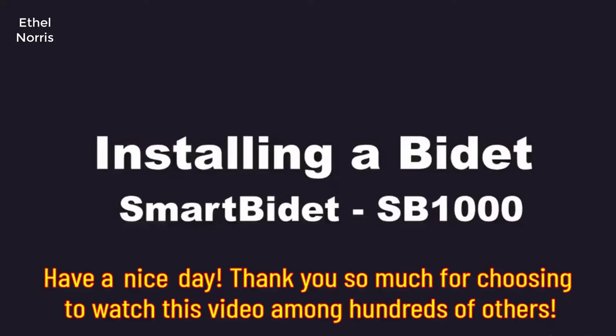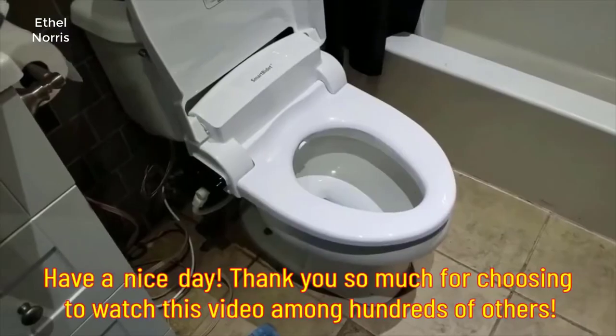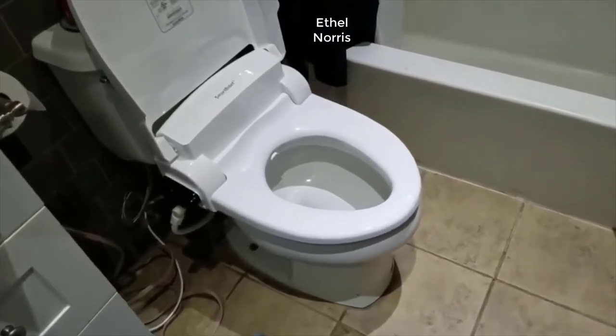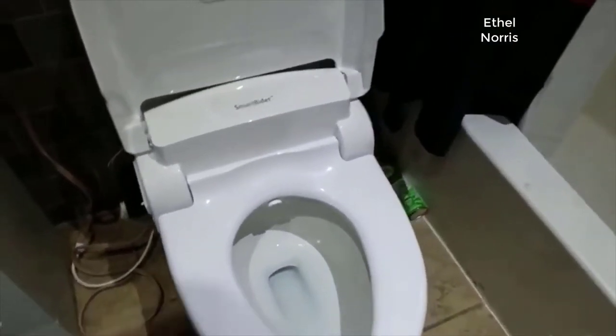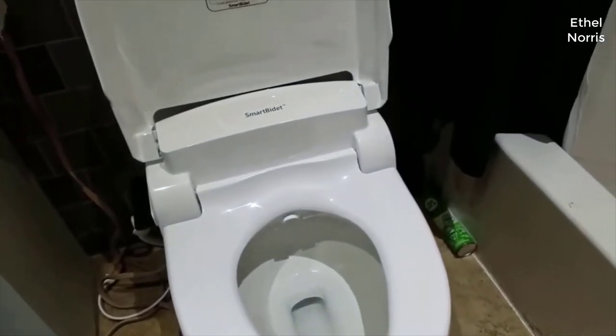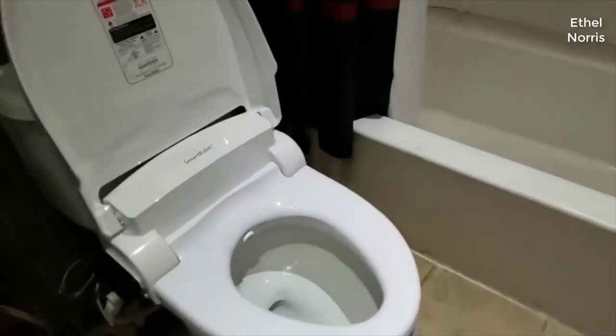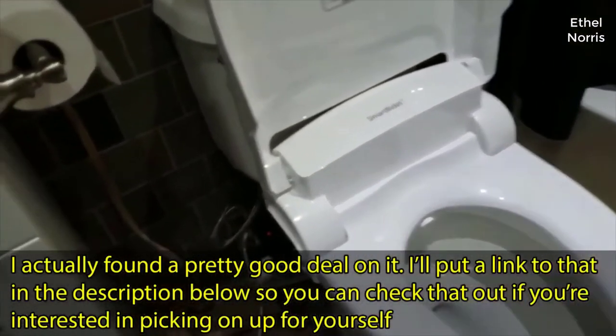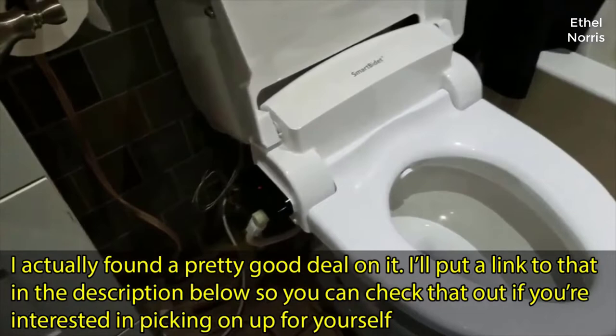Hello, today we are installing a Smart Bidet SD1000 electronic bidet bought on Amazon for approximately $250. This is kind of just going to be an installation guide and some problems we ran into. I'm doing it on both bathrooms in my home. I finished the first and I'm about to do the second, and I can tell you it takes about 30 minutes.